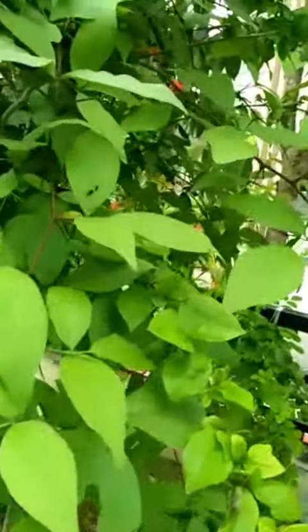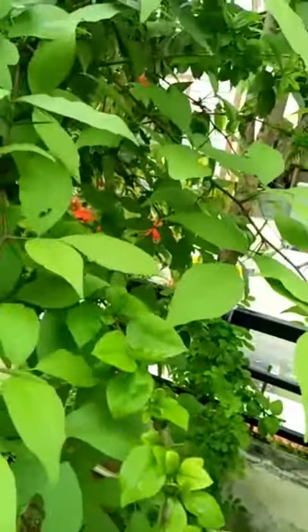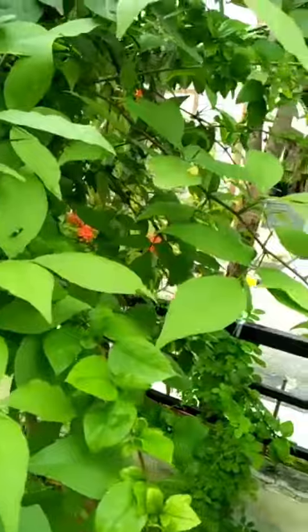Good morning. Welcome to my channel. Today we are going to show you a video. I am going to show you a picture in my garden.